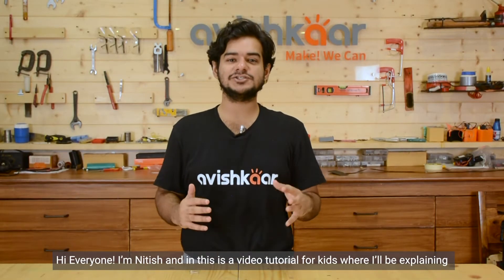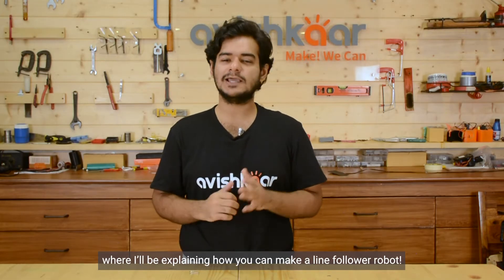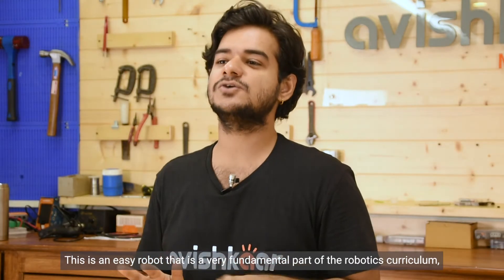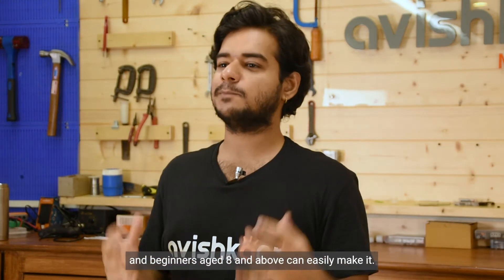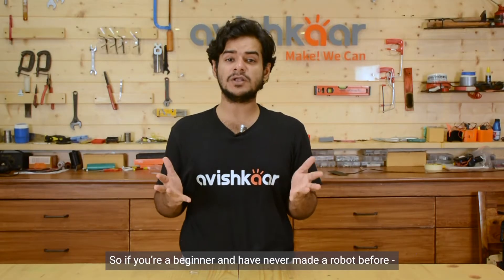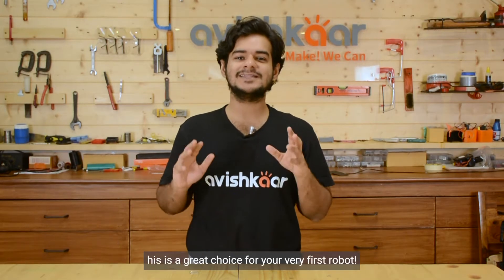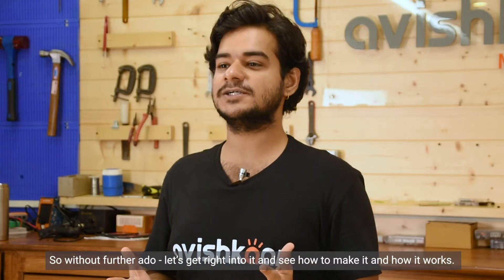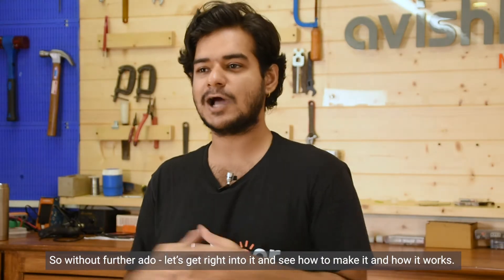Hi everyone, I am Nitish and this is a video tutorial for kids where I will be explaining how you can make a line follower robot. This is an easy robot that is a very fundamental part of the robotics curriculum, and beginners aged 8 and above can easily make it. So if you are a beginner and have never made a robot before, not to worry — this is a great choice for your very first robot. Let's get right into it and see how to make it and how it works.